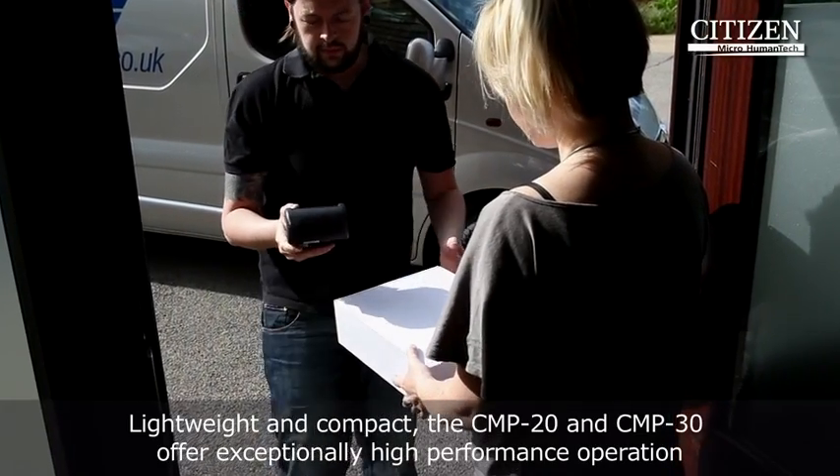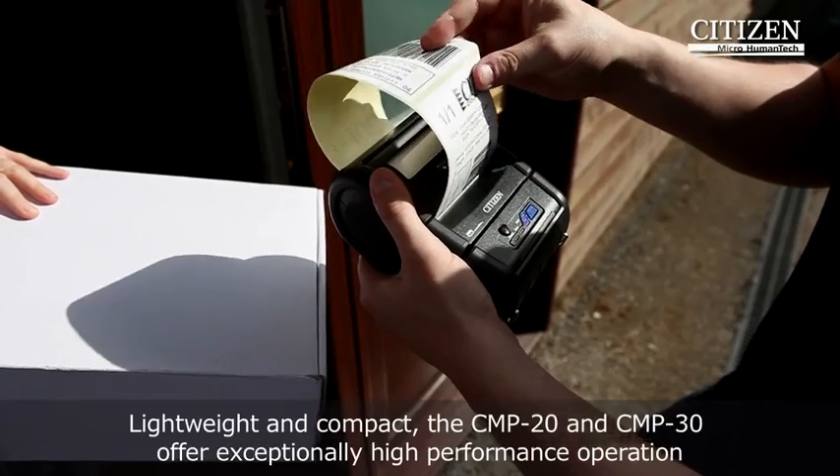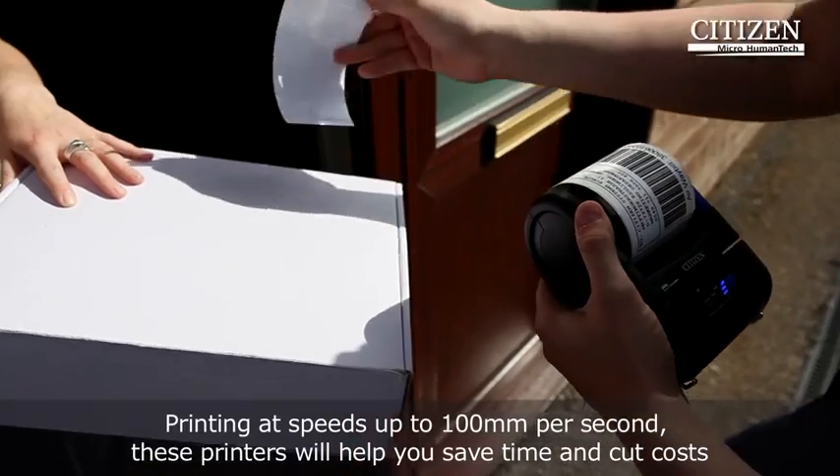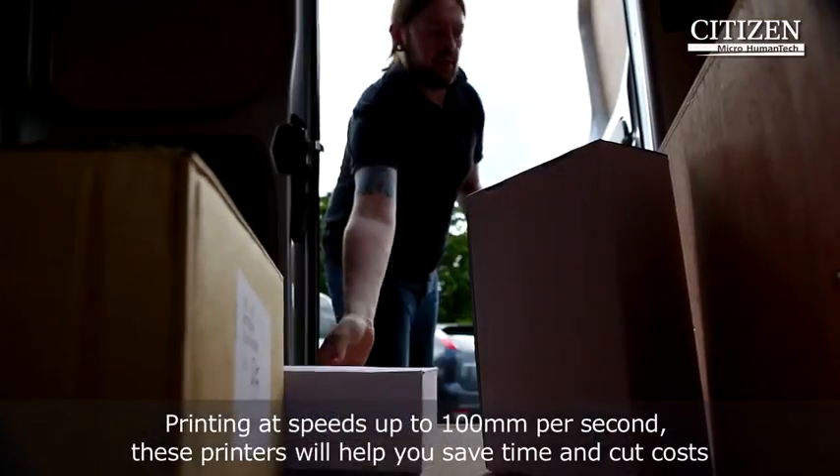Lightweight and compact, the CMP20 and CMP30 offer exceptionally high performance operation, printing at speeds up to 100mm per second. These printers will help you save time and cut costs through faster and more accurate mobile printing.